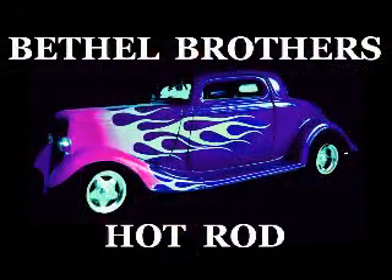I still have to make a part on the back side so I can screw through it and attach it to the front, but that's probably best saved for tomorrow. I hope you enjoyed today's episode. Thanks for watching Bethel Brothers Hot Rod.